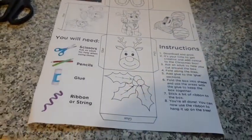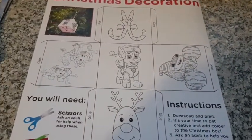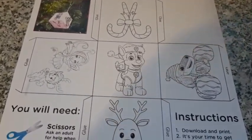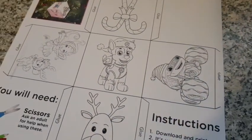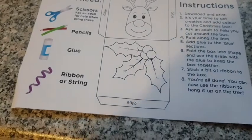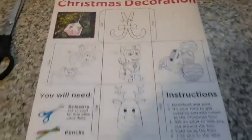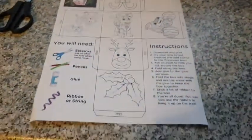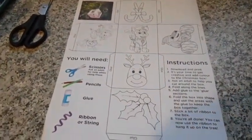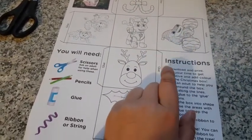So you make your own box and you color it in. I've got Paw Patrol, Rudolph, some Christmas stuff, and candy chains. So the Christmas decoration box, which you can then hang up on your Christmas tree. It tells you what to do — instructions: download and print.